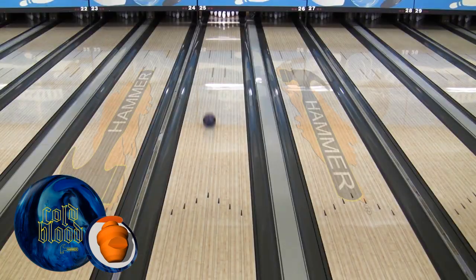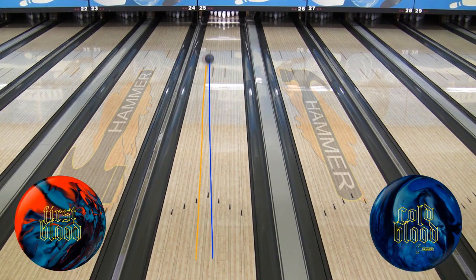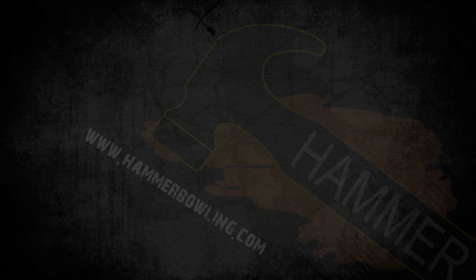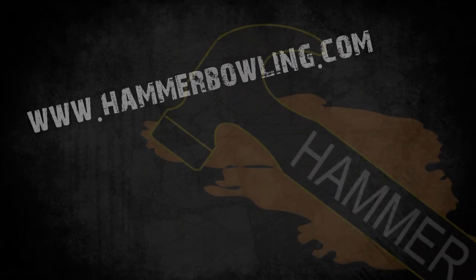While we chose these shots to show you, Les could strike across a huge range of targets during this video shoot. Cold Blood gave him an unbelievable versatility on the Main Street lane pattern. Remember to check out Hammer on Facebook, Twitter, and our website at hammerbowling.com.